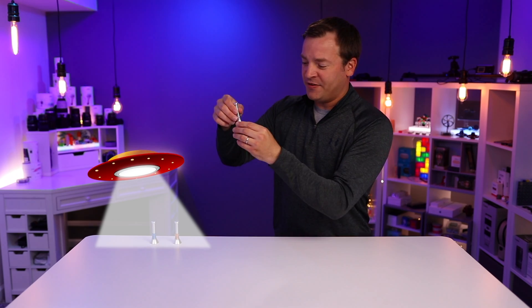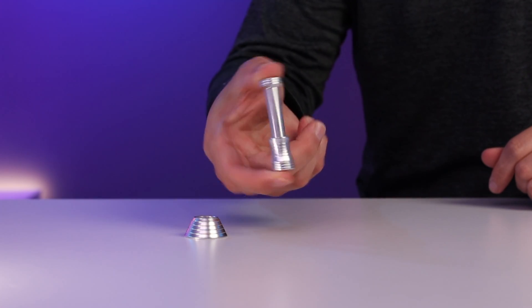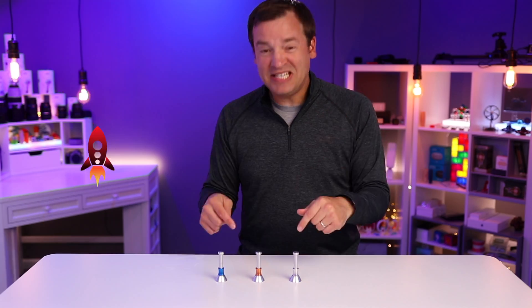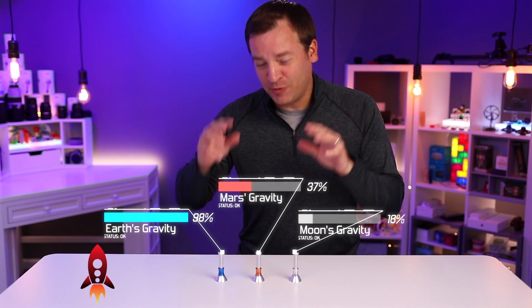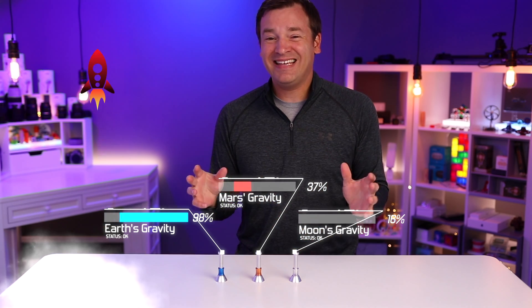You can pull all of them off of their stands, which are magnetically connected, and move them back and forth just like this. I measured how long it takes each of them to drop to calculate the simulated gravity they're representing — to see if they do match Earth, Mars, and the moon — and they don't.